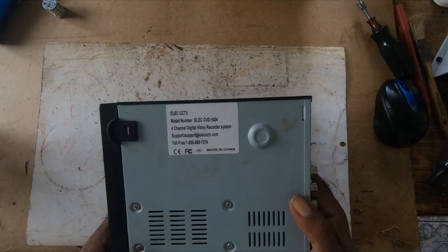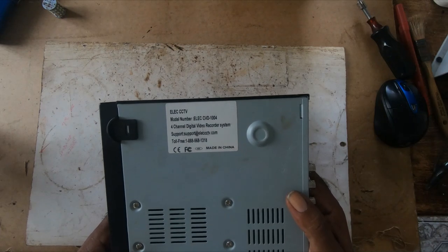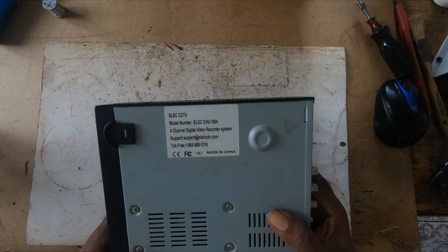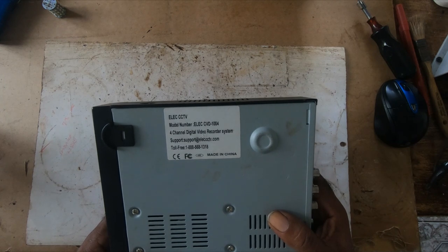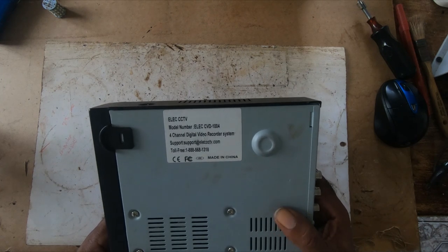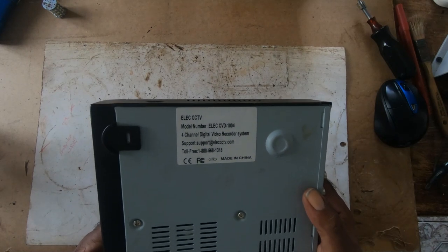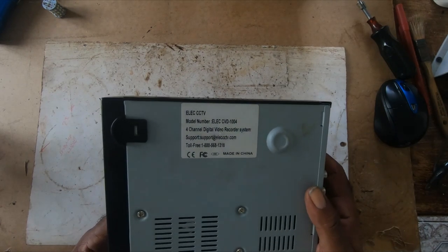It has a battery in it — I took it out and left it out for two days. Usually with a computer, you take out the battery and it clears the CMOS; you reinstate the battery and have to put everything back into the BIOS. But with this device, it's not like that.